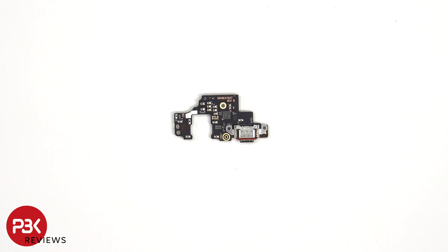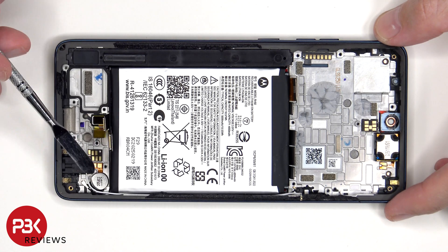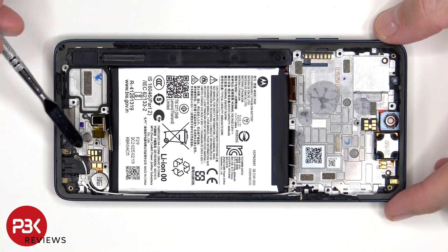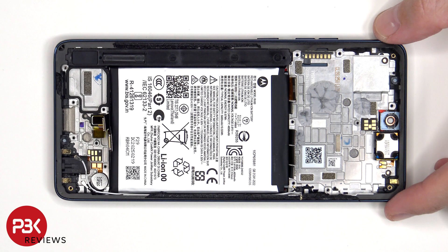Here's a look at the other side. The vibrator motor is located on the bottom corner, which is held down with some adhesive, and the same goes for the headphone jack located next to that. To replace either of those, just apply some heat and gently pry them off. The fingerprint scanner is located here, which is also held down with some adhesive.